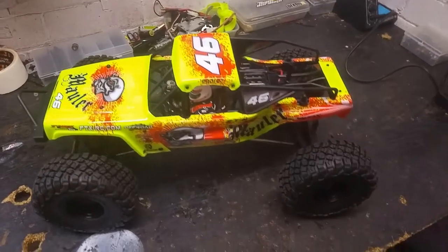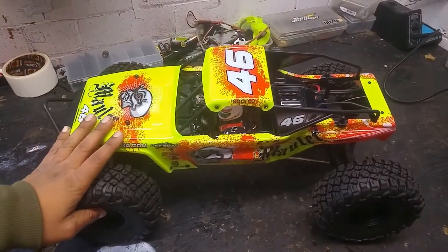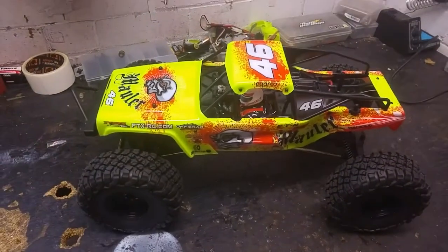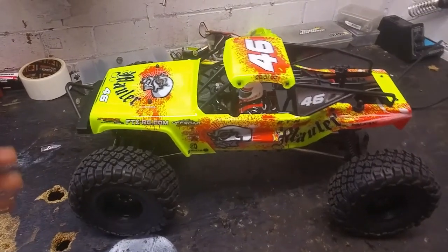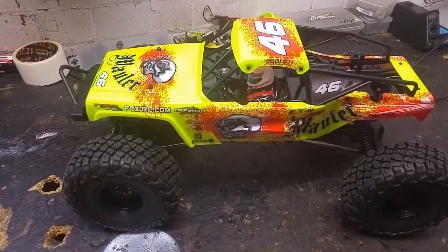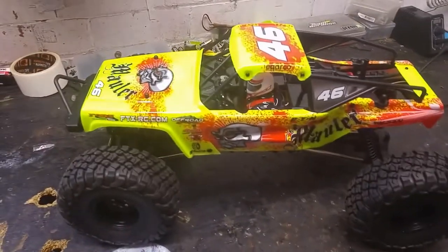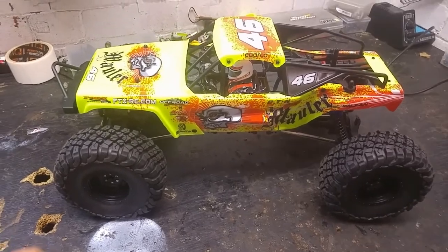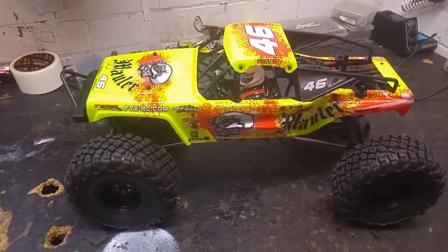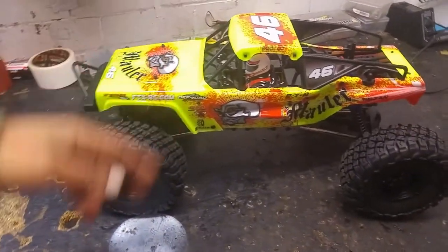Right guys, that's it from me. This is my review and unboxing of the FTX Mauler. There will be a test run video uploaded at the same time, so go and check that out to see how it performs, and I'll mention any upgrades that need to be done. Thank you guys, I hope you've enjoyed the video — give it a thumbs up, subscribe, like and comment, and I'll catch you all soon.